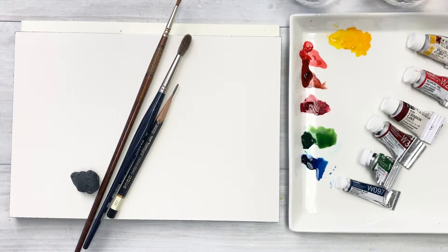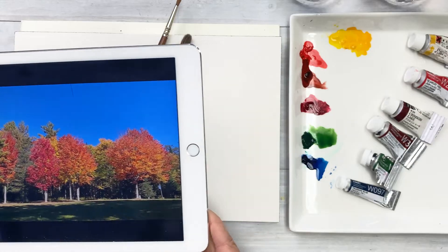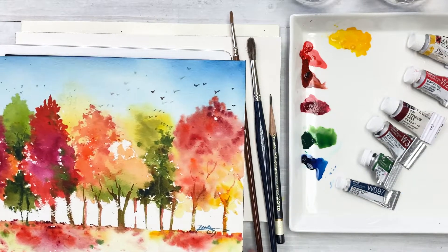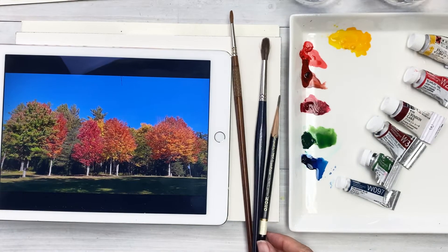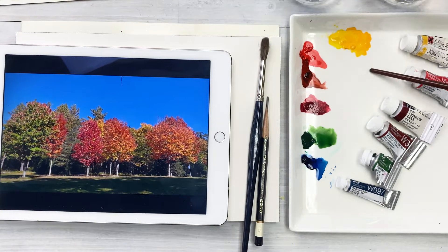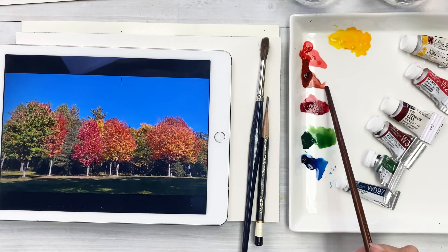Hello everyone, welcome to my channel. I'm Painting Hyun. Today's painting is Fall Leaves — fall trees which turned beautiful colors of red, yellow, orange, and some reddish orange. I went there a month ago, took a lot of photos and painted it there. Here is a reference photo that I took. It was incredible scenery and I got fall vibes, so I want to share with you what I saw.